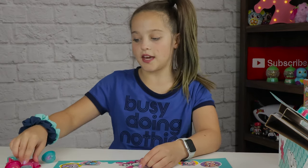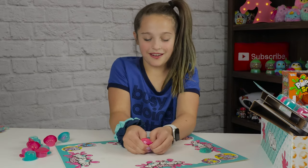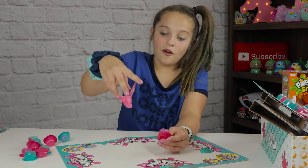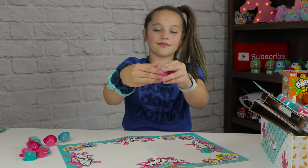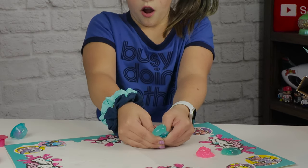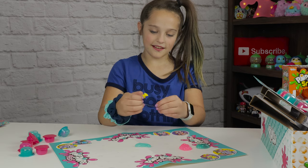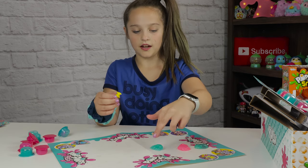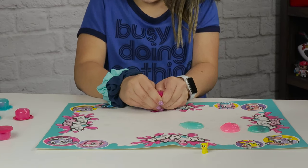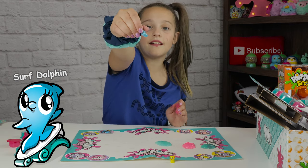Now let's open up a pink one. Let me pop it this way - this was like a rocket ship or like a firework. Oh, here's the pink slime. They make like cotton candy colors! Oh, there's a little creature in it. We got this little creature, it's super cute. Oh, this one also has a creature - it's like a little dolphin surfing. That is super cute.